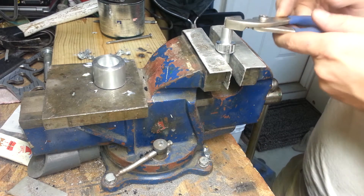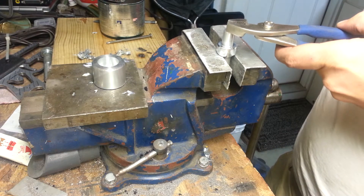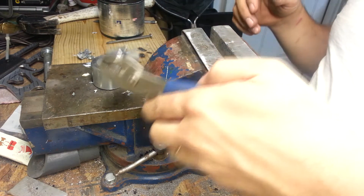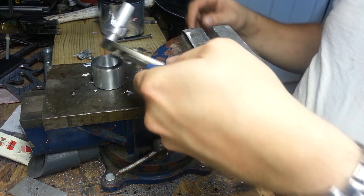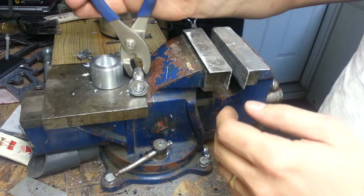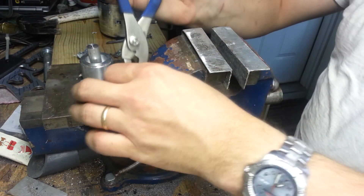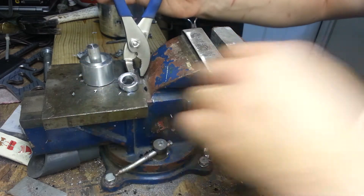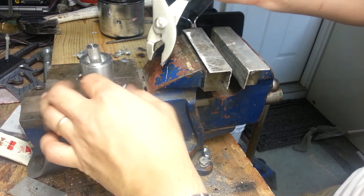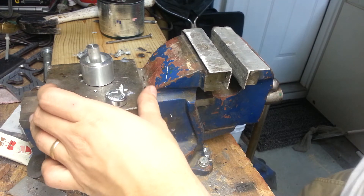I want to just give this a little tap and I want it to just come right out. Not as easy as I would like, but totally functional. So that is out. Drop our little zinky bit there. Normally you'd be wearing gloves or have two pairs of pliers or other smart-type things right now, but I don't have that.